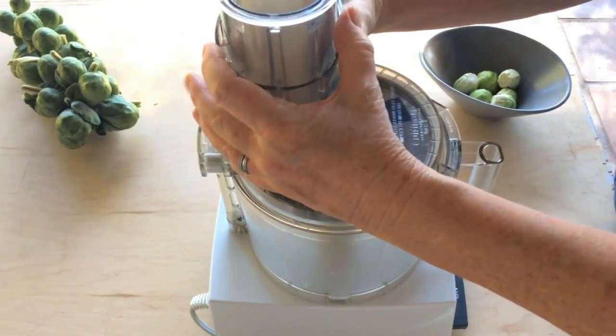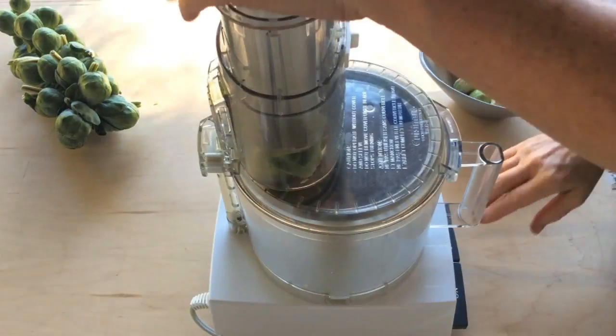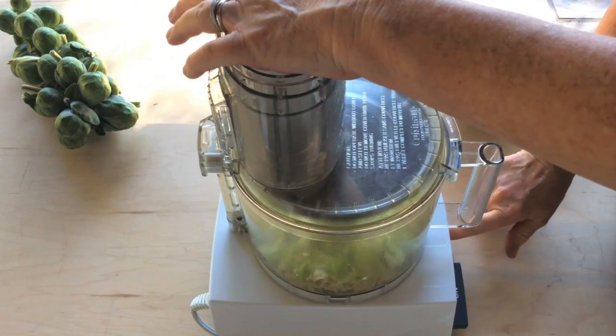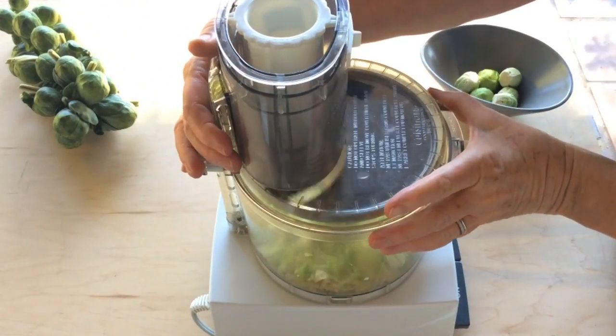A food processor fitted with a slicing blade works well too. It's especially nice when you need lots of shaved sprouts — just trim the sprouts before they go into the processor.